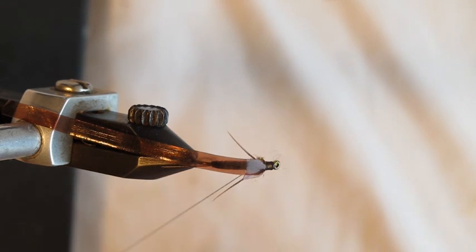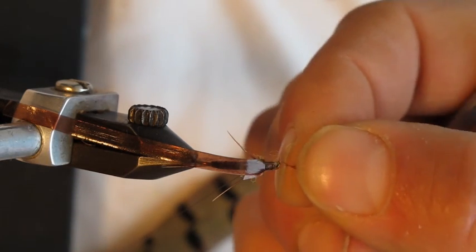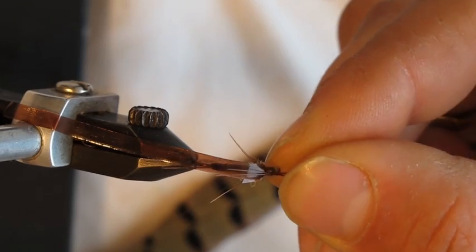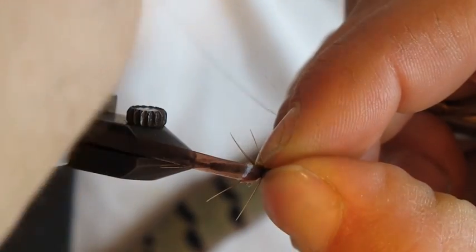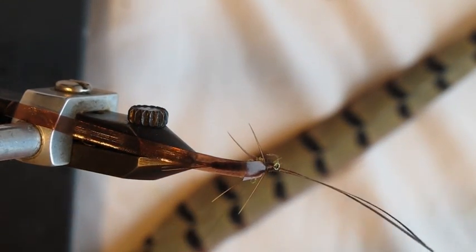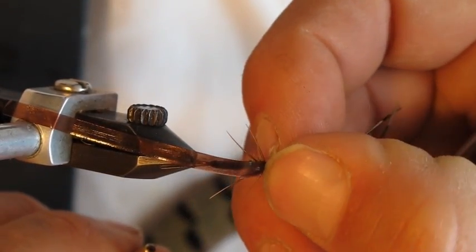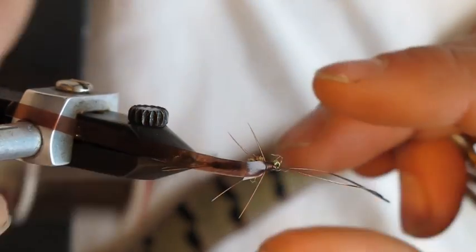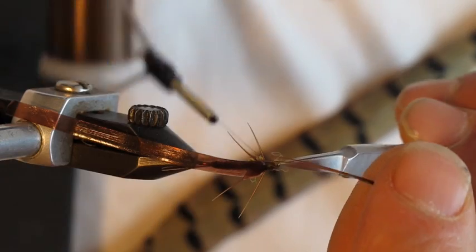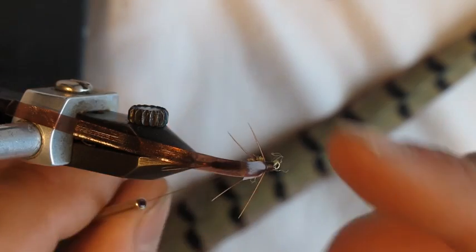We're going to tie in another set of legs — two more pheasant tail fibers. Make sure they're matched up, tips nice and even. Lay those right on top with a couple of wraps. The length should be good right off the bat. Make sure they're split to either side of the shank. Make a couple of wraps to get them secure, then clip the excess.